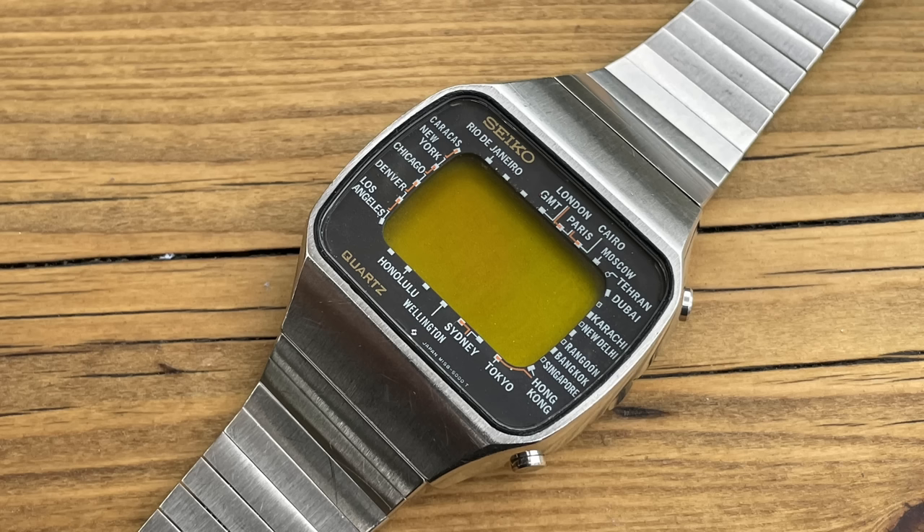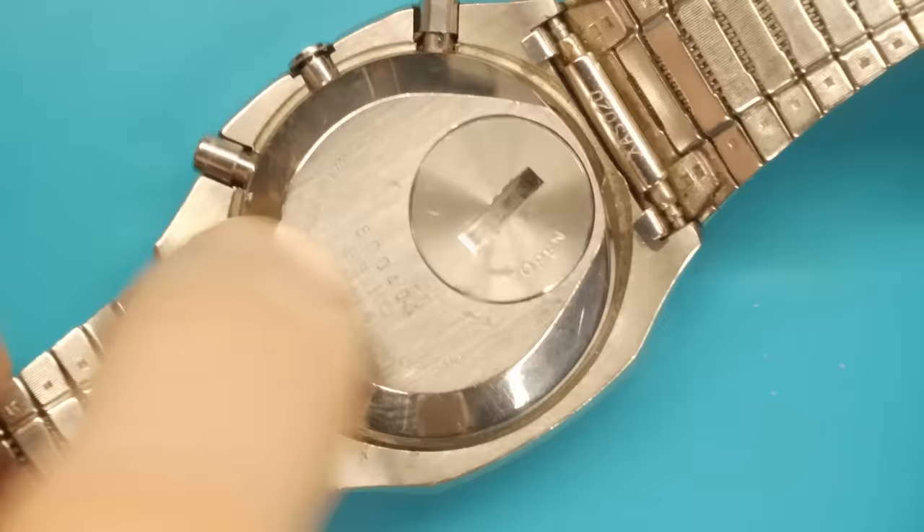Hello and welcome to my retro watches. I've got a retro watch in front of us today — this is a Seiko, what we call the Pan Am. So this is a world timer, a digital watch originally created in 1977. This one has just come in to me; I haven't even looked at the code, so this one is 1978.